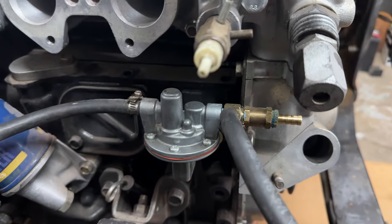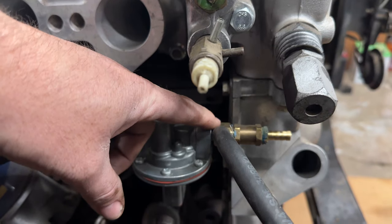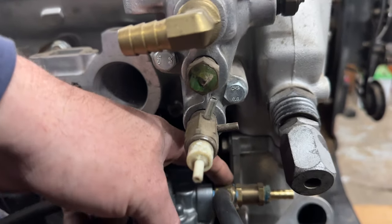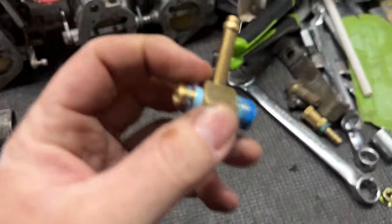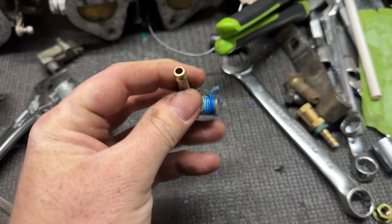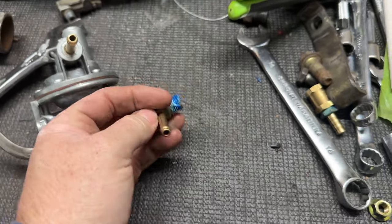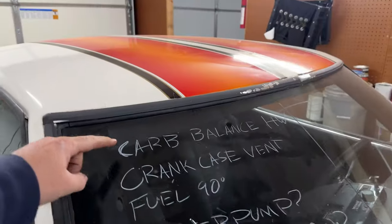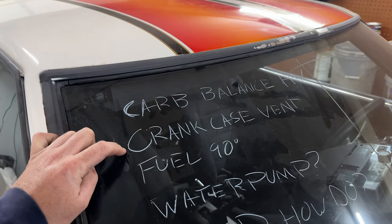I need to take the fuel pump off and start working on those fittings again — taking it all apart and figuring out what fittings I'm going to need in order to make a 90-degree come up this way with the return still coming out this direction. We need one fitting to rule them all: something with this size fitting on the left, capped off on this side, and then two barbs coming off preferably at a 90-degree angle from one another. That should still be on the way in the mail, hopefully today.